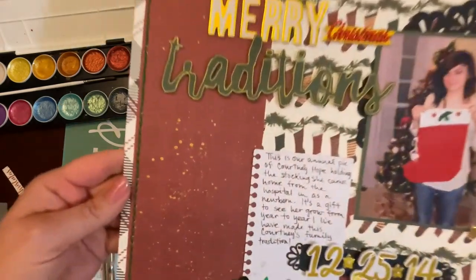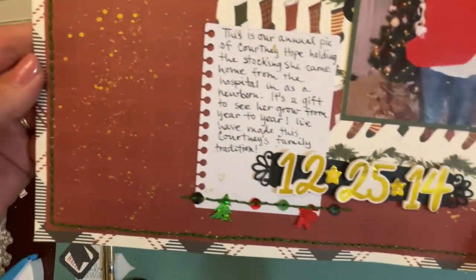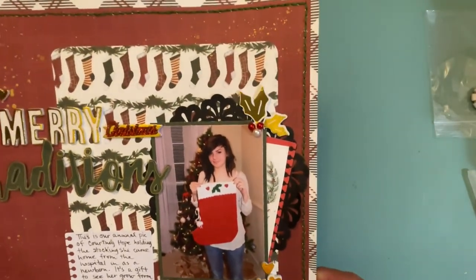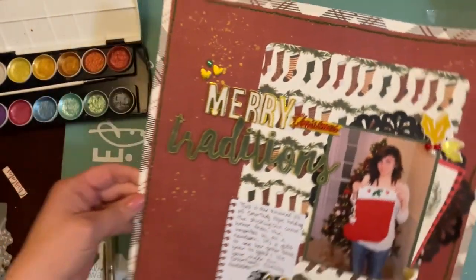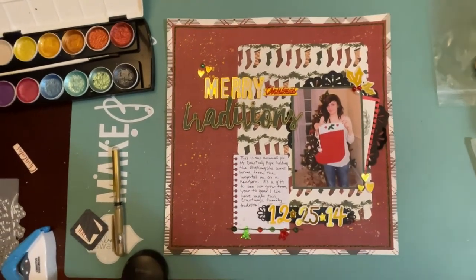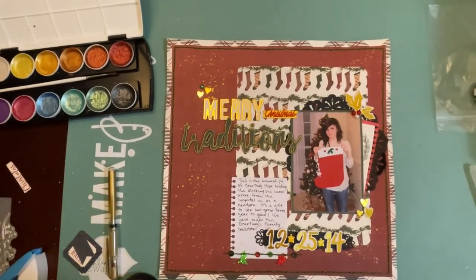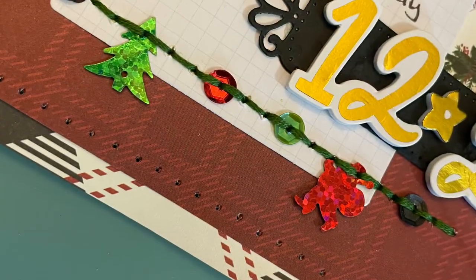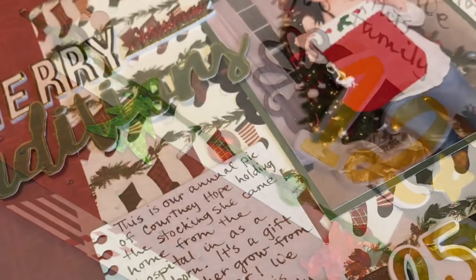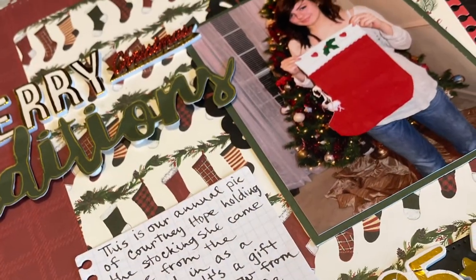I'm going to bring the layout up close so you can see some more of the details. I'm really tickled with the stitching along the bottom. I'll make sure to include the links to the kit on Piece Craft Love so that you can create your very own Christmas in July layout. Have a great day and thank you so much for stopping by my channel today — I appreciate all of my new subscribers!